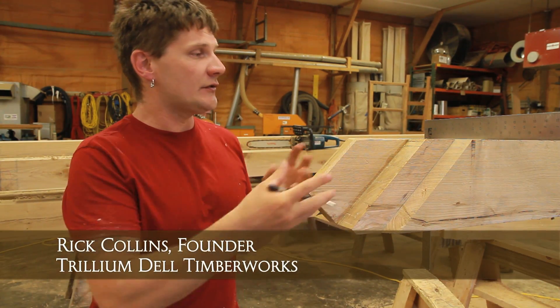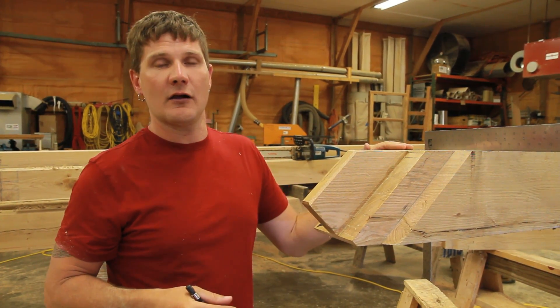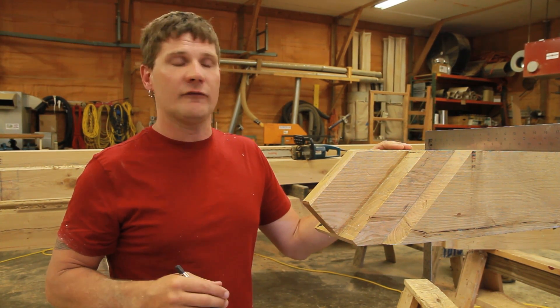This is also indicative of the pieces we use here at Trillium Dell. This is white oak that's locally and sustainably harvested. These trees are about 165 years old and they're of exceptional quality — they make great frames.